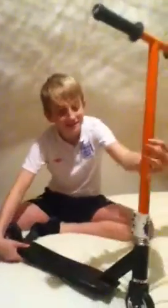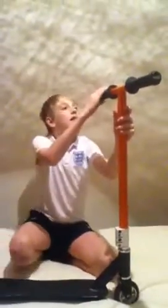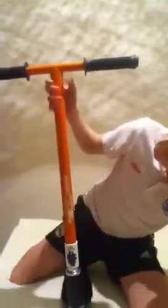Today I'm going to be doing a scoot check, starting from the top to bottom. I've got some ODI long neck grips in black, there's the bar end, and some orange Slam pro model.